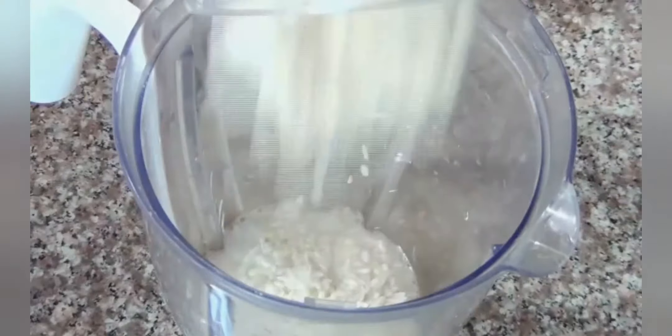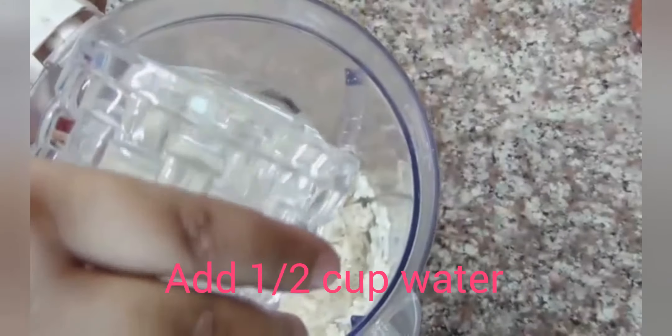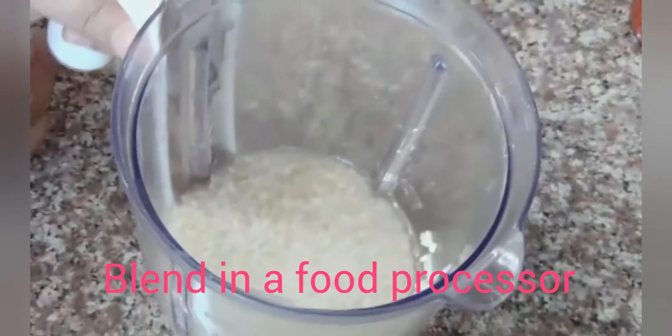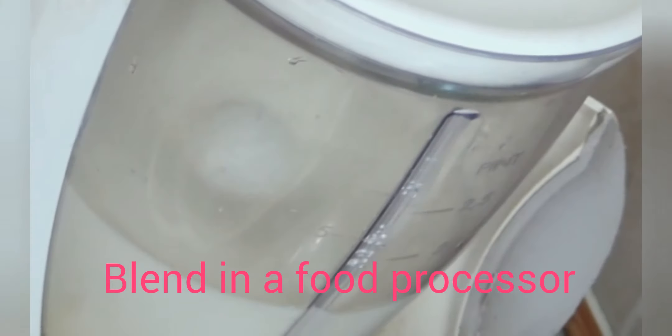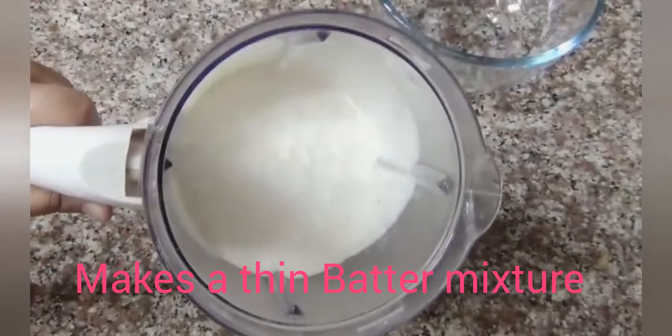We will put it in half cup water and place it in the food processor. We have to grind it so that there are no lumps in it.